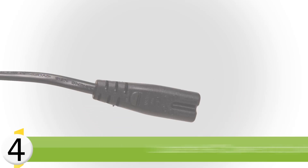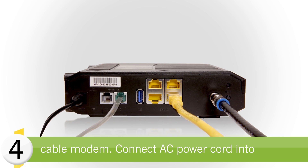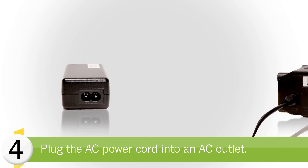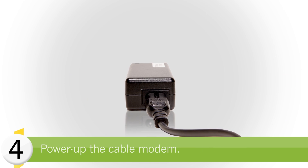Now, locate the AC power cord provided with your cable modem. Insert one end of the power cord into the AC connector on the back of the cable modem. Next, plug the AC power cord into an AC outlet to power up the cable modem.